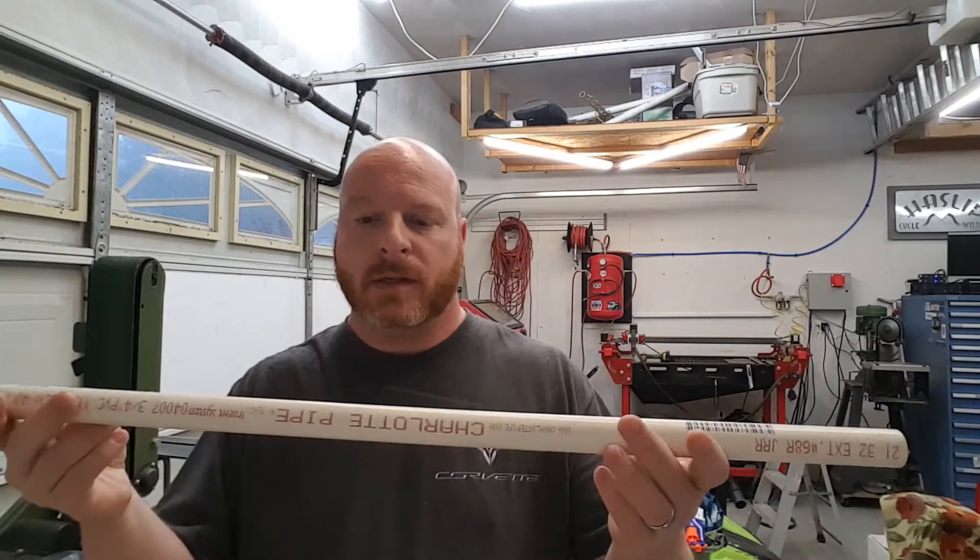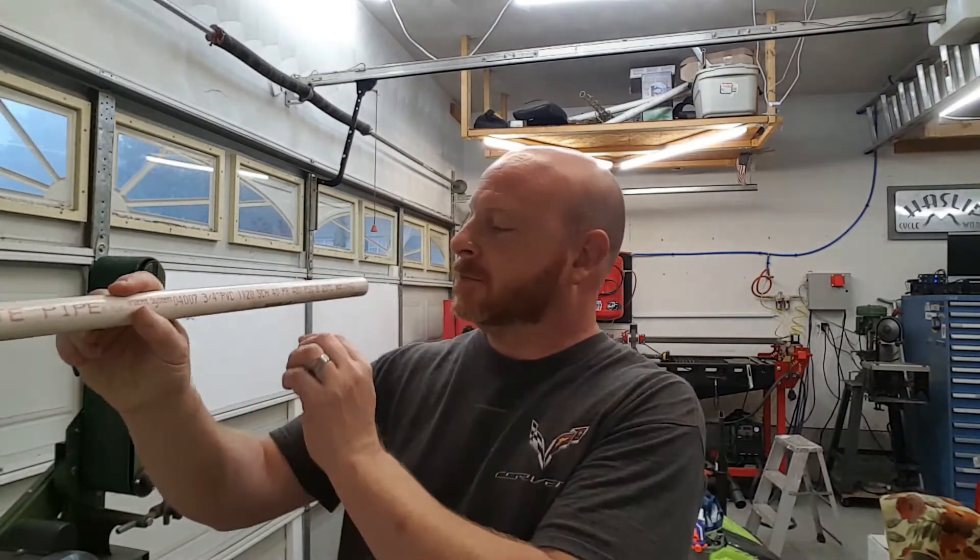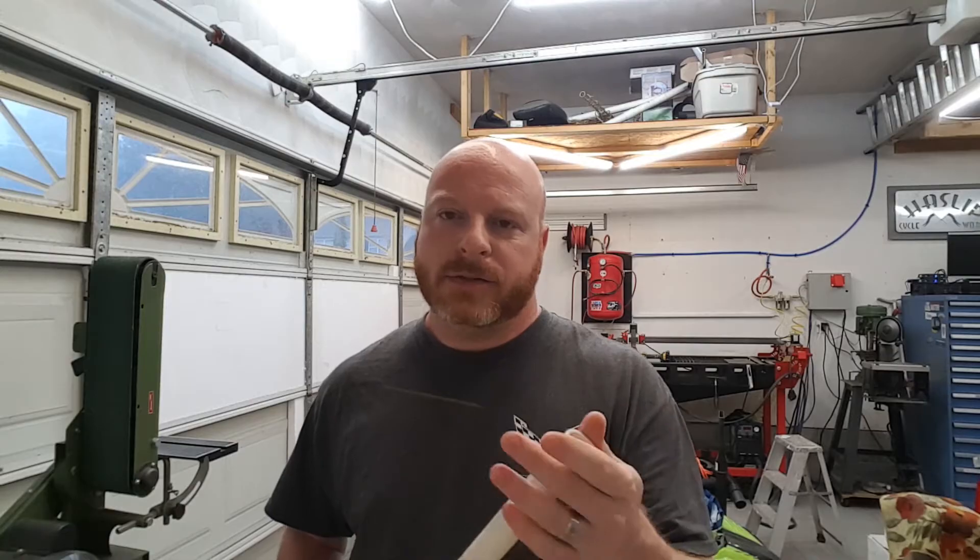A lot of people swear by PVC tubing — this three-quarter inch, Schedule 40. Will this work? Yeah. Something that's very misleading about PVC: it says right there 480 PSI. Don't let that fool you into thinking that you can run a ton of air through that. Will it work? Yes, and I know a bunch of people that have used this in multiple shops and everything's fine. If you decide to go that route, do it at your own risk. Everything I've read and heard is this goes in easy, it's cheap, and you simply glue everything together.